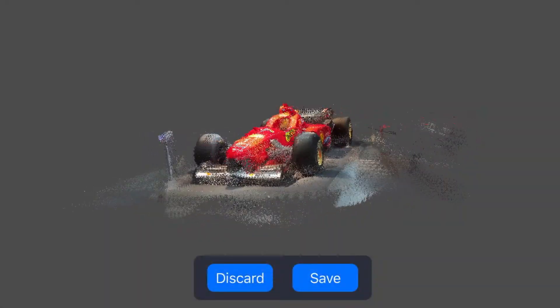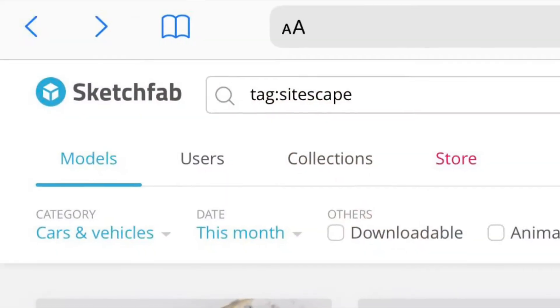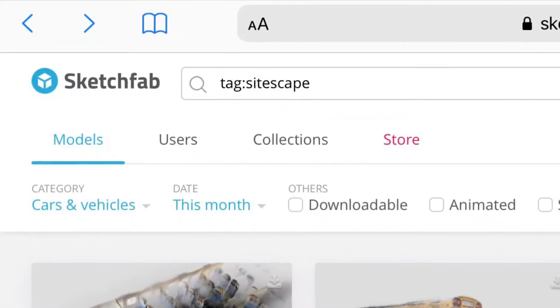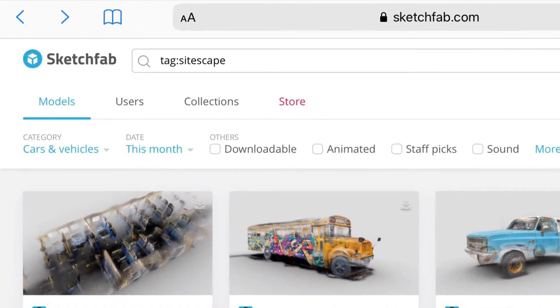The scan itself will only take two to three minutes. If you like what you see, you can share your scan and upload it to Sketchfab, probably the largest platform and community for 3D content.